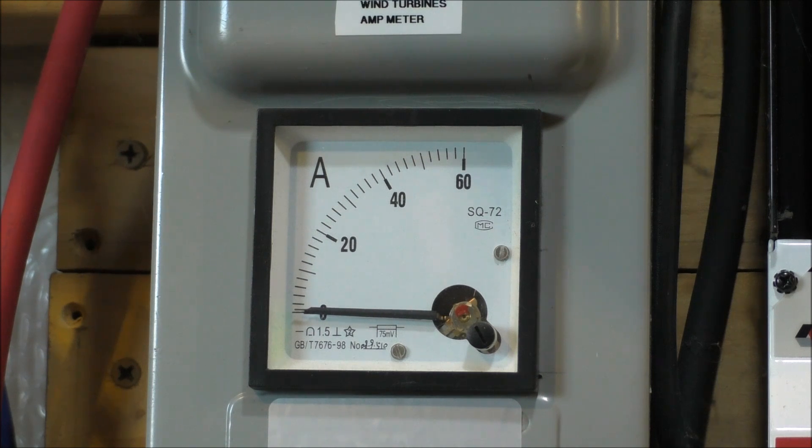Got an 8 mile an hour wind right there. 10, 15. 15 mile an hour wind. That's a 19. Oh, 24! Got some power, y'all. Got some power. That's a lot of amps.